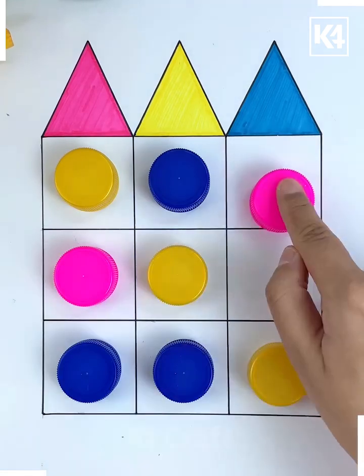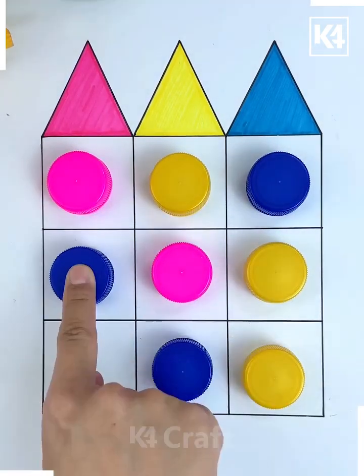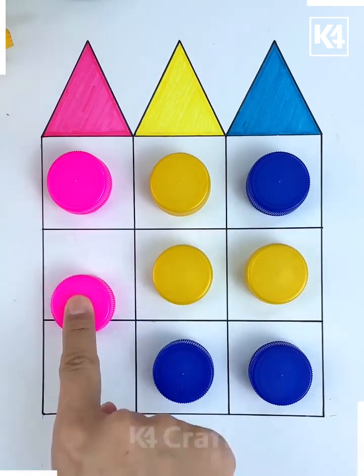Now we will be learning how to make this game. Start off by drawing this kind of box. Draw multiple of them — nine to be specific — and then add bottle caps all over them. Add triangles on the top.